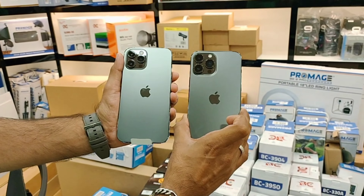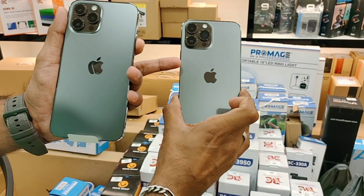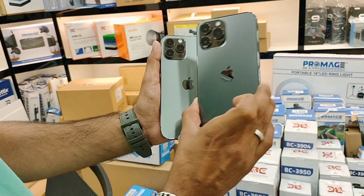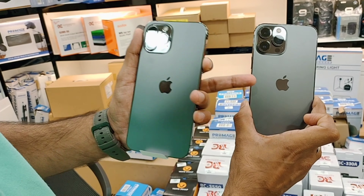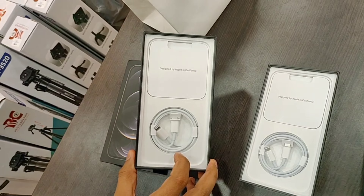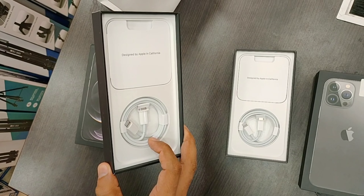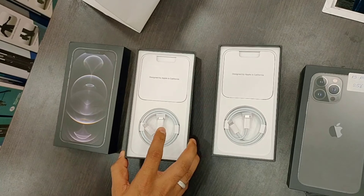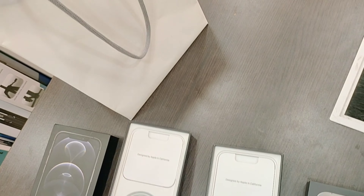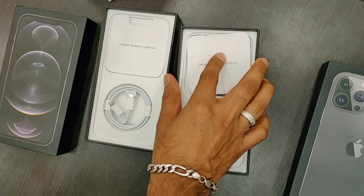Talking about the colors, there are some different colors in the 13 Pro Max. The 12 Pro Max came in graphite, blue, white, and silver. The 13 Pro Max has the same graphite, but the blue is a different shade called Sierra blue. The gold and white colors look the same. The only difference is the blue color — 12 Pro Max had a specific blue, while 13 Pro Max offers Sierra blue.